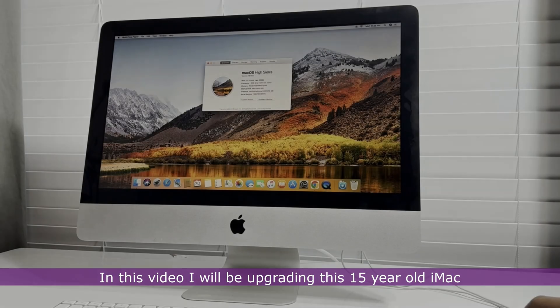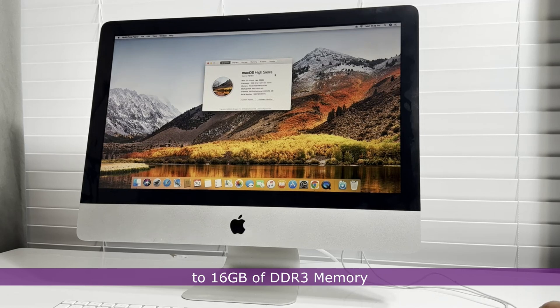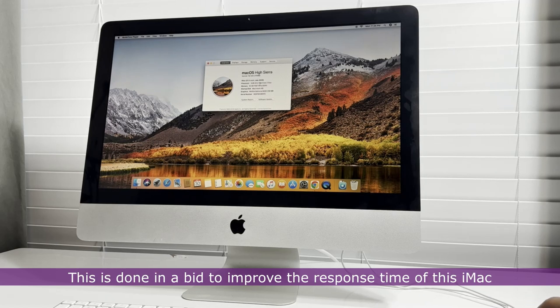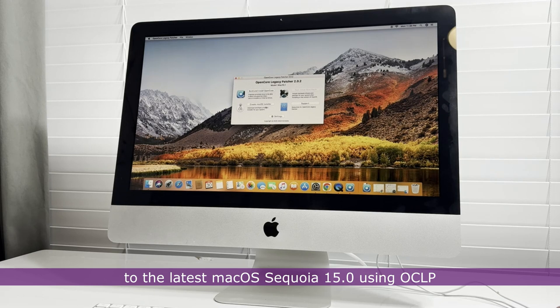In this video, I will be upgrading this 15 year old iMac to 16GB of DDR3 memory and 256GB of SSD storage. This is done to improve the response time of this iMac when I eventually upgrade it to the latest macOS Sequoia 15.0 using OpenCore Legacy Patcher.